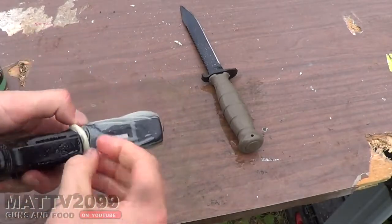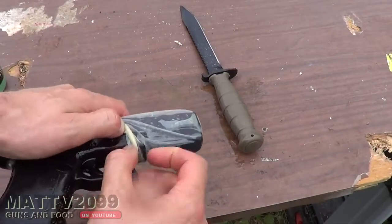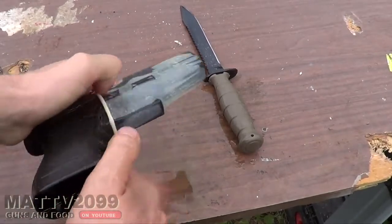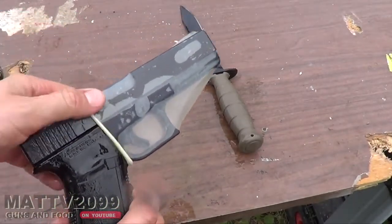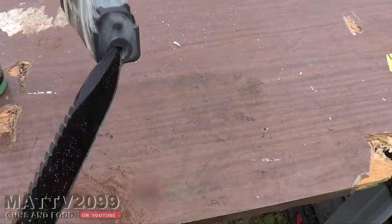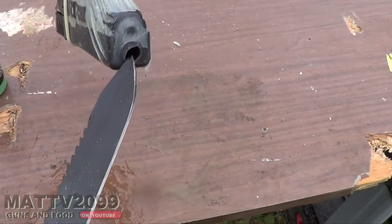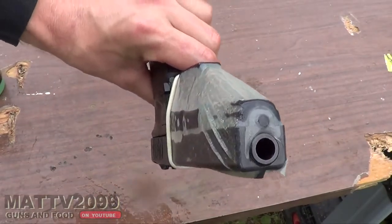We've got a round chambered, so this is the problem. Can't really go further than that — you will break the condom. So what we're going to do is actually create a hole here because we aren't creating a suppressor, you know what I'm saying? I know this freaks out a lot of people. I'm standing to the side and I'm pointing at my camera, you nerd.